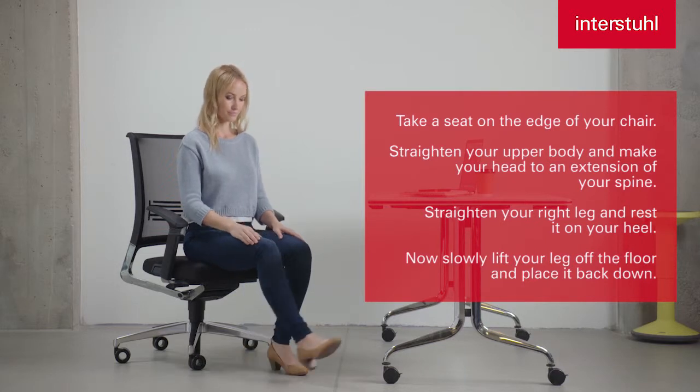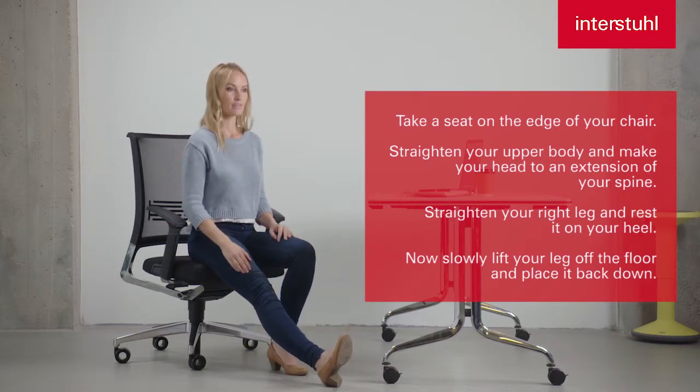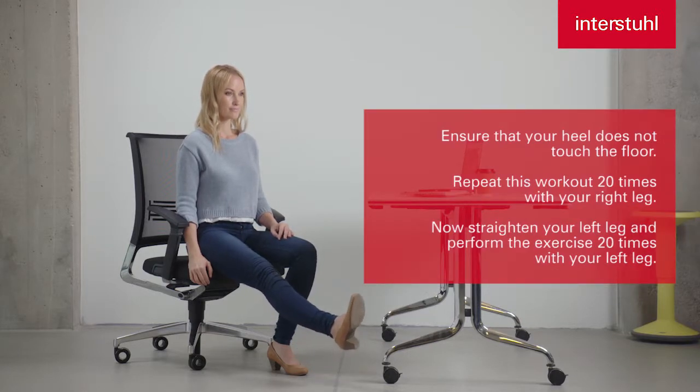Straighten your right leg and rest it on your heel. Now slowly lift your leg off the floor and place it back down. Ensure that your heel does not touch the floor.